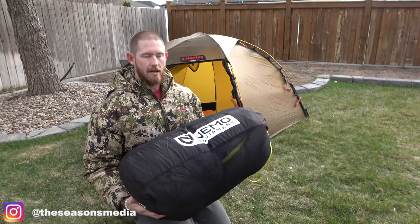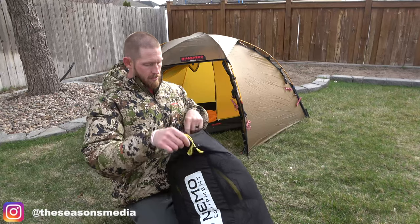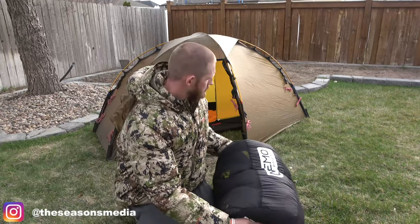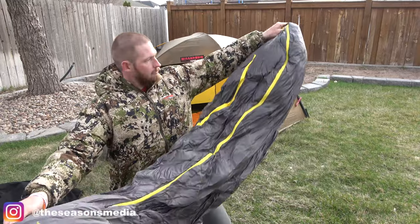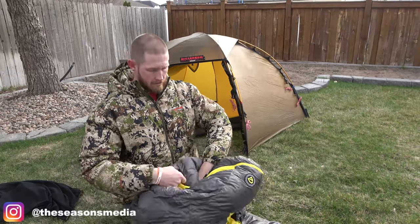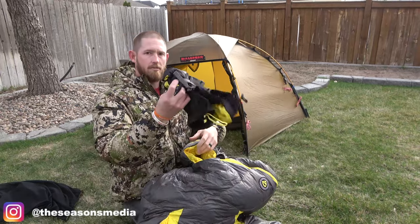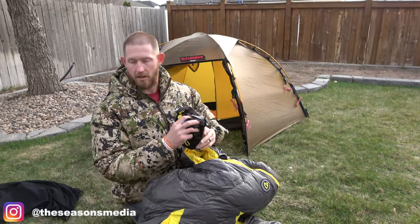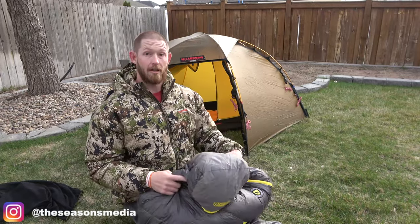You definitely don't want that down being compressed the whole time. So I'm just going to dump it out of this storage bag that I just pulled out of the basement. Here's the storage bag — or the compression bag, sorry. I just threw it inside the bag here.